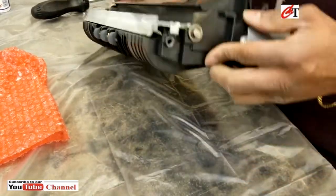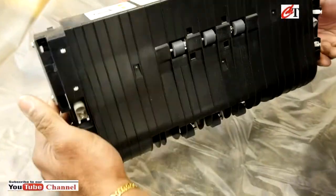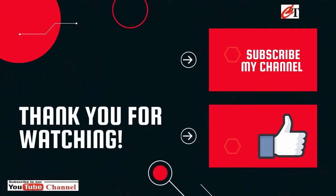All right, there we go, it's all done. So all you have to do is just put that unit back the same way you took it out — 3 self-tappers.